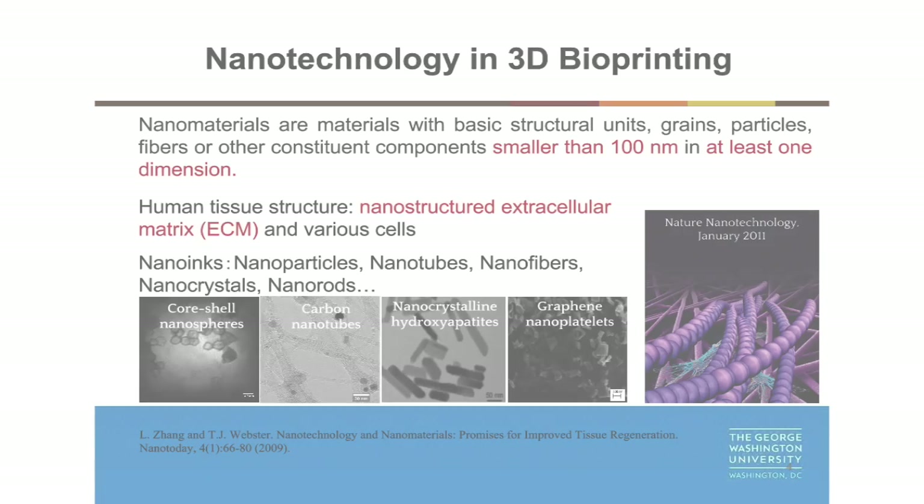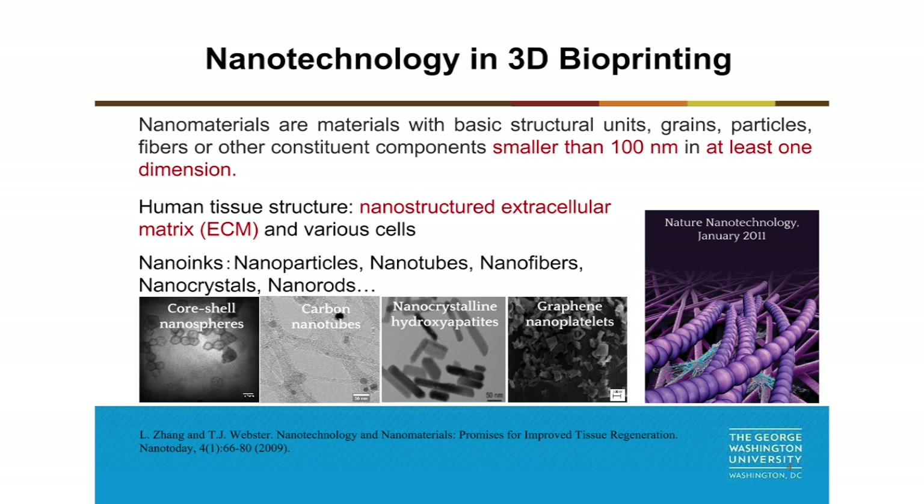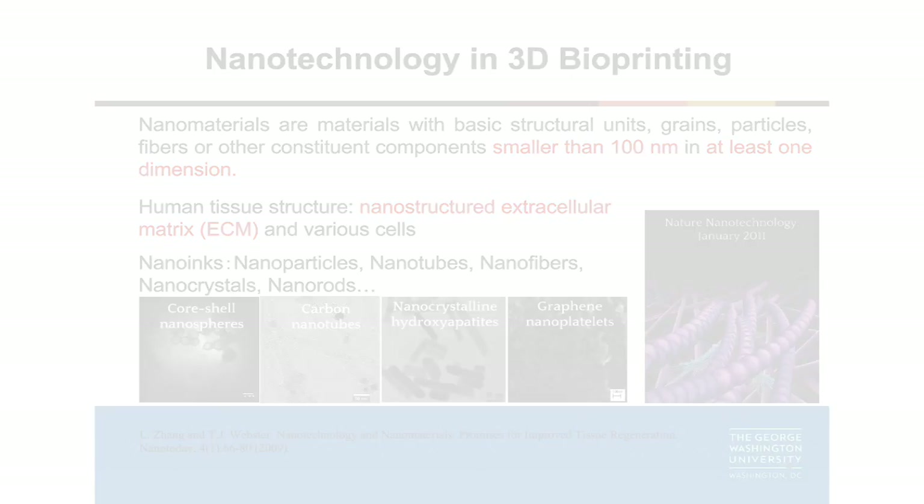We can also include nanomaterial into the three-dimensional printing ink. The reason is that current human tissue and organs have a lot of nano features, like nanostructured extracellular matrix. However, current three-dimensional ball printers have one challenge: they only create microstructured scaffolds. It's really hard to create nanostructured scaffolds using the currently available printers. There are some nanoprinters available, but they cannot create larger tissue constructs — they only create tiny subjects that you can see through an electron microscope.